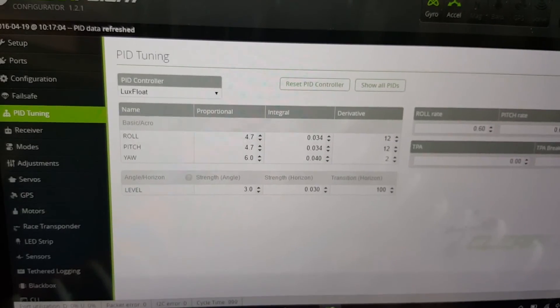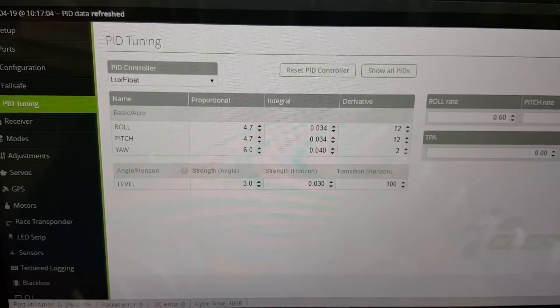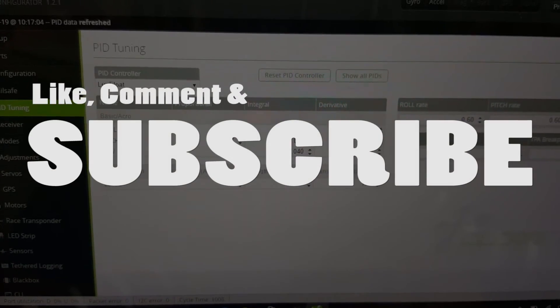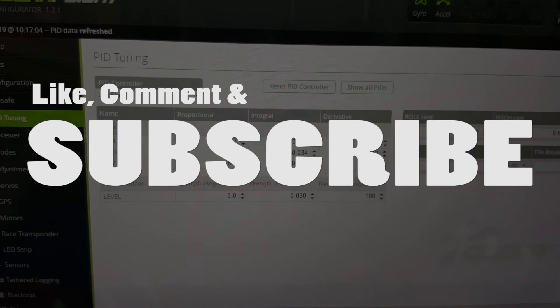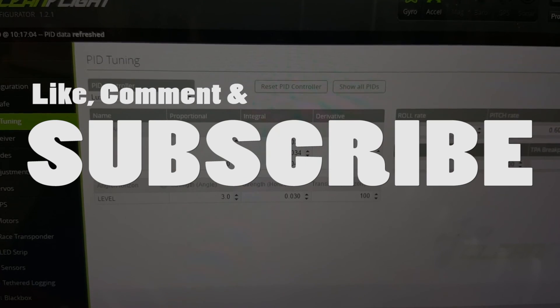That's a quick tutorial on how to set up your Taranis and Cleanflight to do PID tuning. There are a myriad of different ways of doing this and lots of different tutorials, but I thought this one was a little simpler, so I just wanted to show you guys how I did mine. I hope you find this video helpful — please leave me comments below if you have any questions, and I'll talk to you guys later.